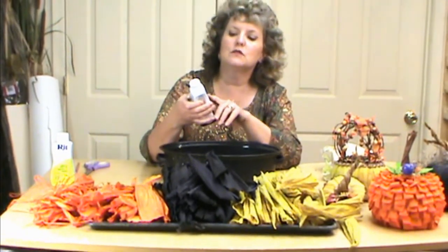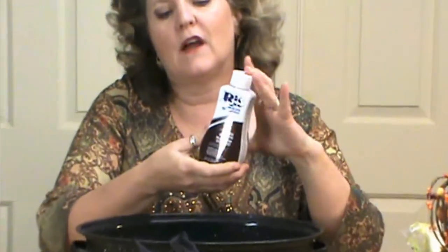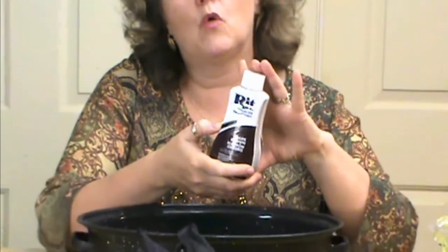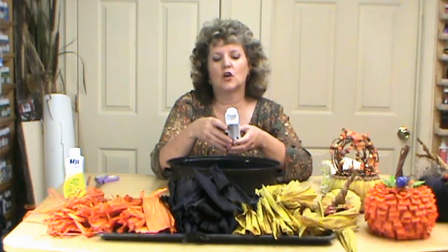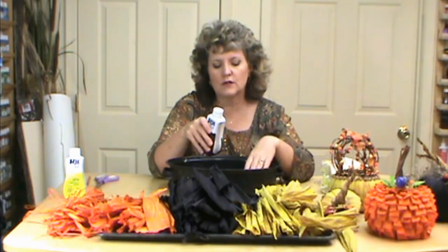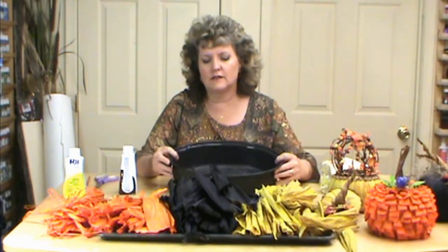While those are soaking we're going to start our dye. I like to use the RIT liquid dye — it works so much better. You can find it at craft stores as well as Walmart, where it's in with the bleach and those kinds of items, not with the craft area. The first thing you want to do is shake it very well. It has instructions for things like adding a cup of vinegar for nylon, and one of the ingredients is salt. I add between a half a cup to a cup of salt.